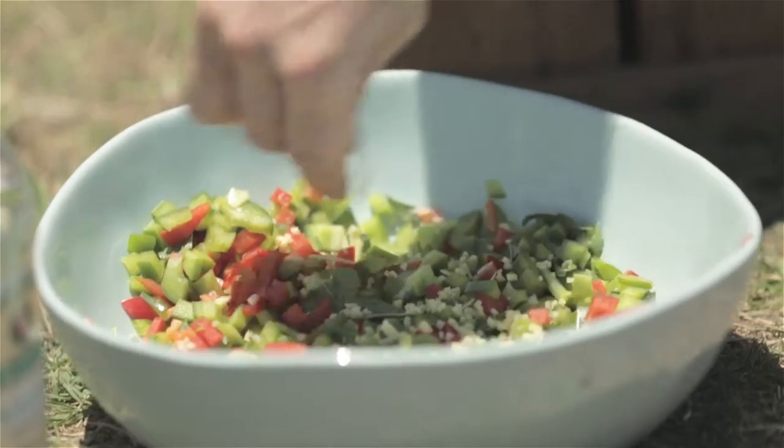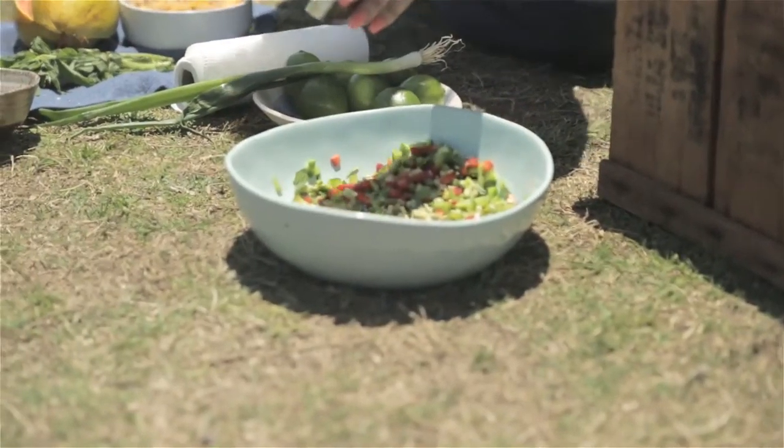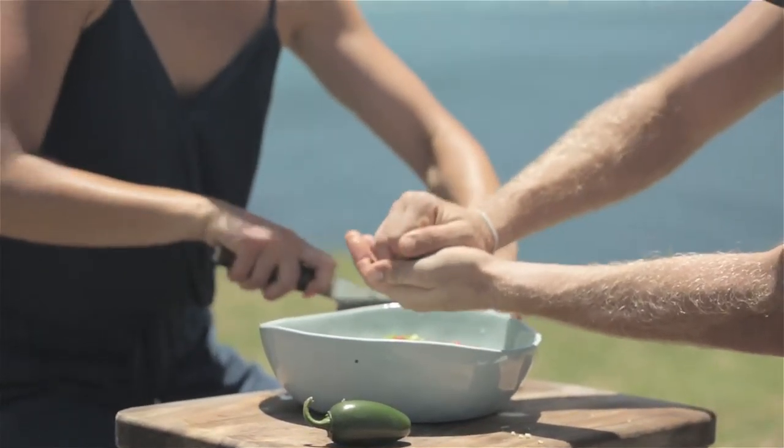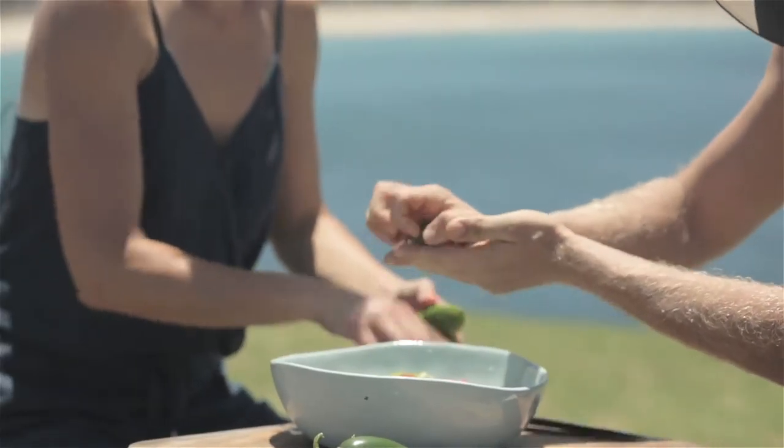I'll get you to cut up some of these capsicums — peppers. Some mint leaves as well. We've got some mint. We're going to do spring onion. I'd love for you to mince a bit of ginger. A bit of either rice vinegar or if you've got your old school white vinegar.